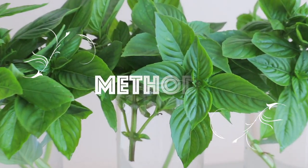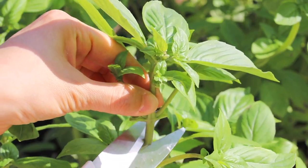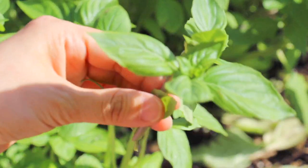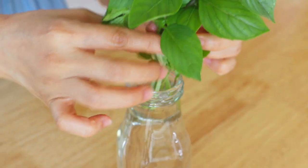Method 1: store basil in water. Cut the basil into 4 or 5 inches. In a glass of water, transfer the basil inside.